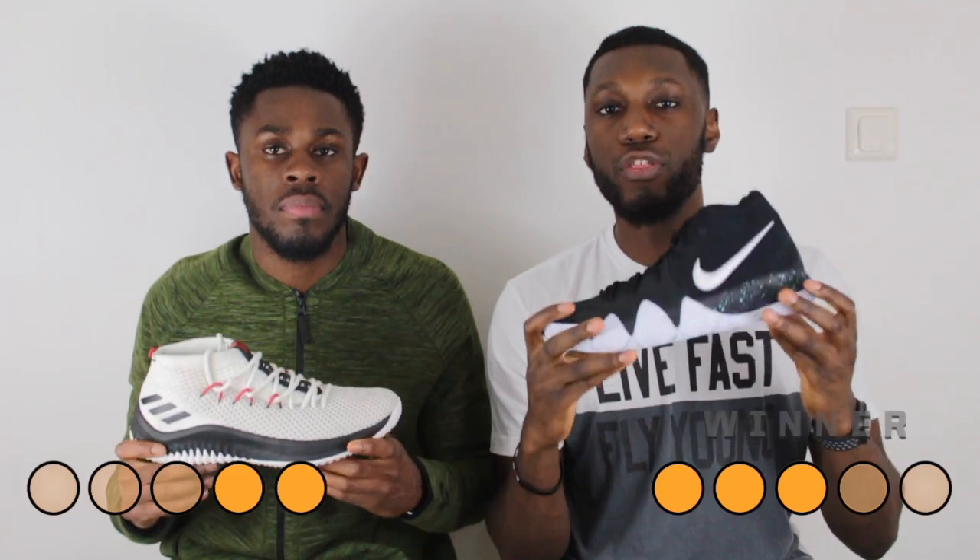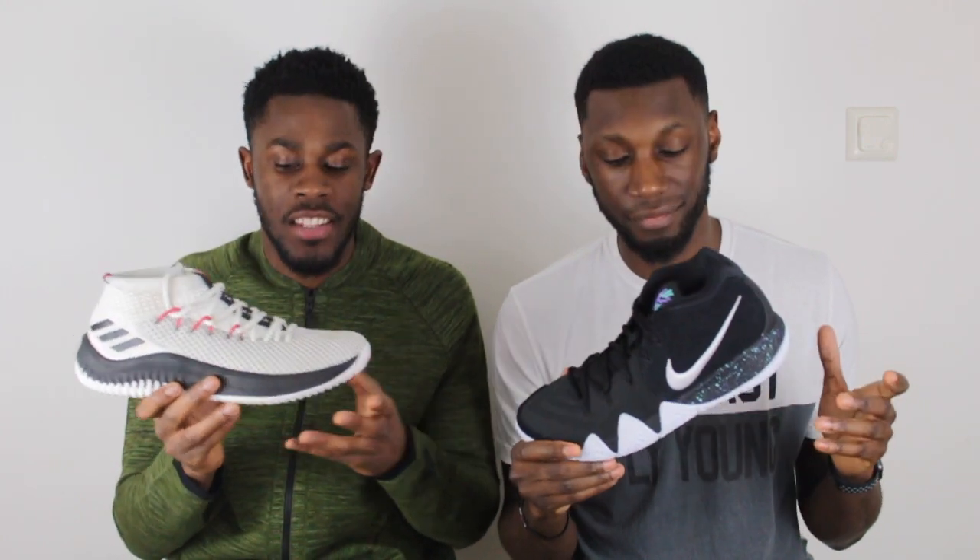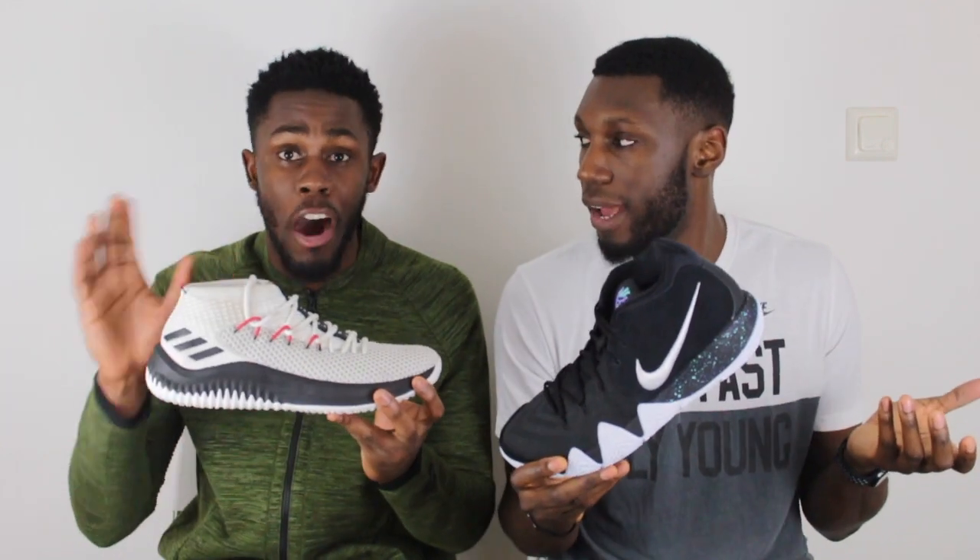Looking at the score, it's 3-2 to the Kyrie 4, which comes out on top. Adidas and Nike have both provided us with some really, really great on-court performers, but the Kyrie 4 takes the cake. The Dame 4 isn't a terrible shoe at all — far from it. It's a close battle, and you're not worse off buying the Dame 4. It is still a very, very good on-court performer.